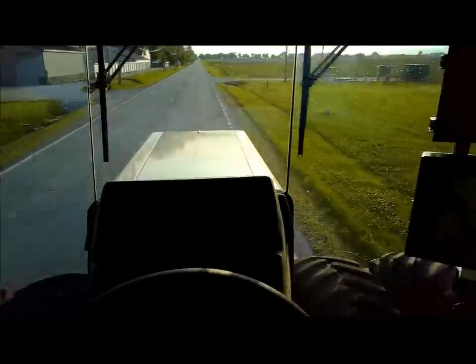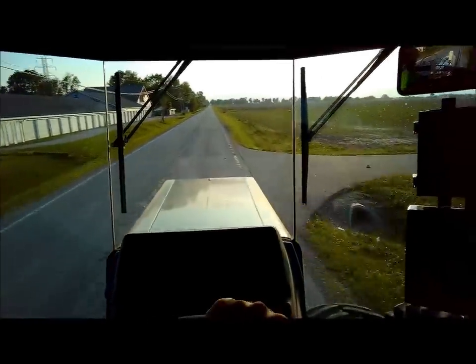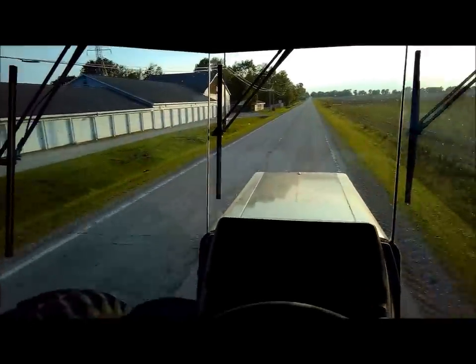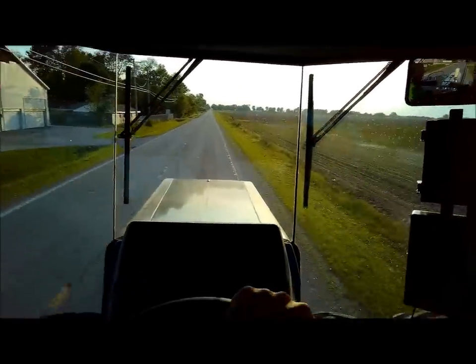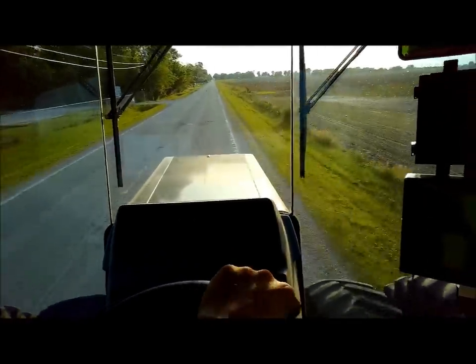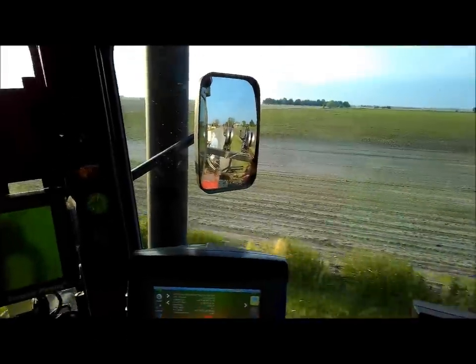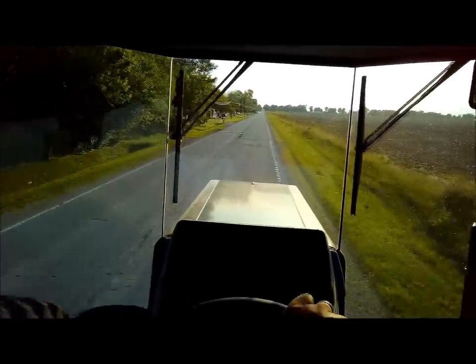Got about 140 acres done. Hopefully heading to a 20-acre field now to get that done tonight. It's raining — we'll see what's going to happen here tonight. Supposed to rain tonight, and we should be down about 100 acres of beans after tonight. But then we're still at that north farm, not sure what we're going to do there yet.